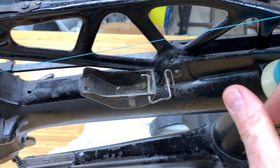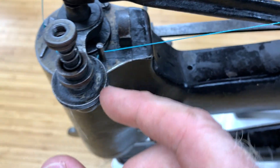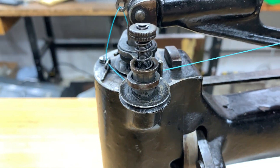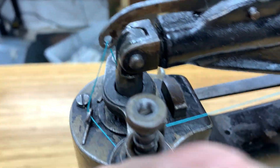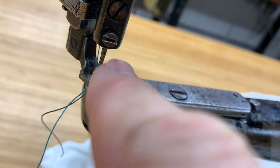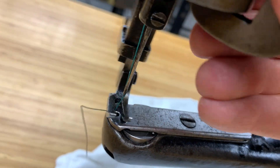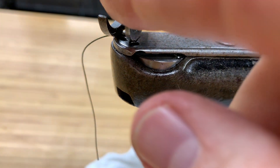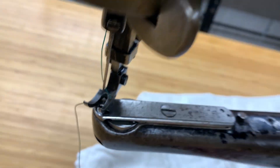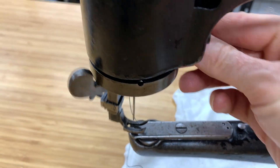To thread it — as you can see it runs along here, it can run through here if you want. It goes around this little post. This is your tension. It goes through a little eyelet here, up through the top, then down through a hole right here. That goes all the way down and pops out down at the needle end. You thread it so it goes from this side towards the machine. And this is what I was talking about — you can sew in any direction by just turning this, as I'll show you when we sew.